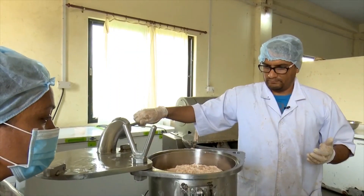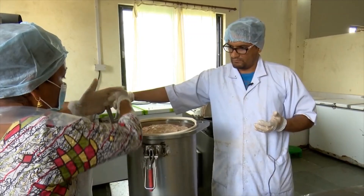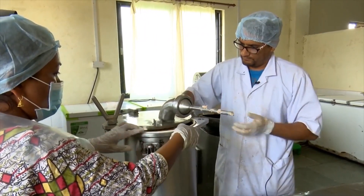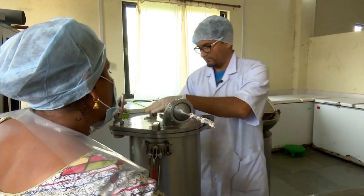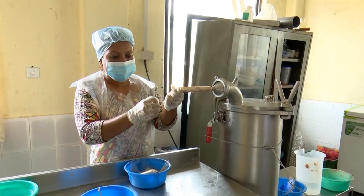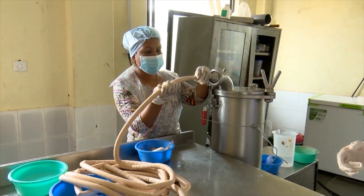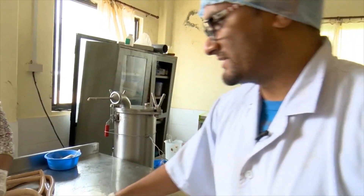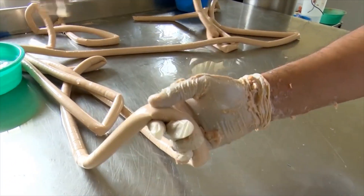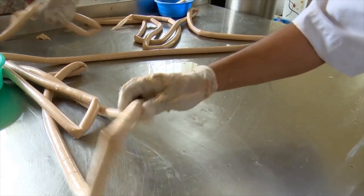Let's put the fillers in. Let's fill the sausage. I am going to fill the sausage in plastic casing. This plastic casing will be used, and we will fill the plastic casing.